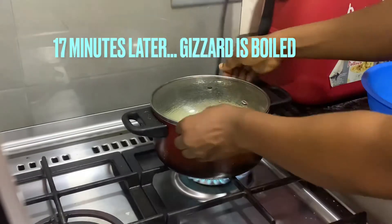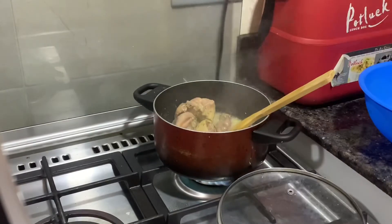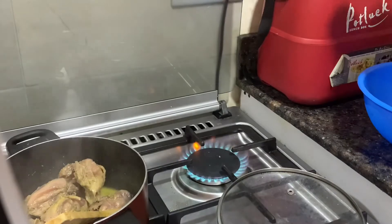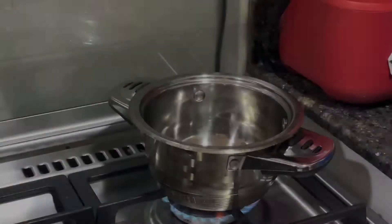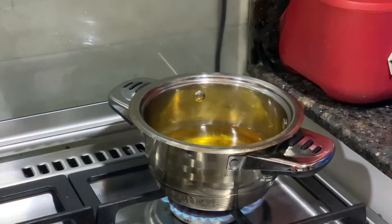This is 17 minutes later — our gizzard is ready. Ignore the chicken there, I'm using it for something else. Now we get to the frying stage. From here henceforth, all we do is fry.